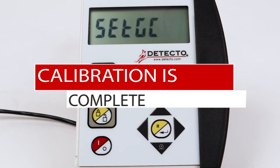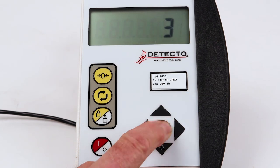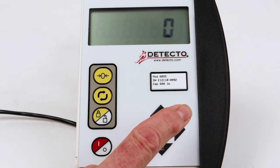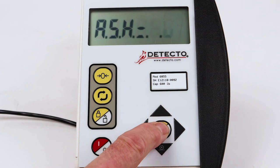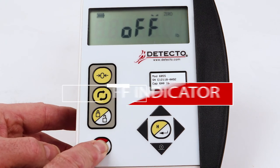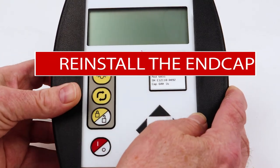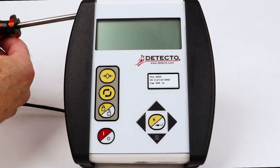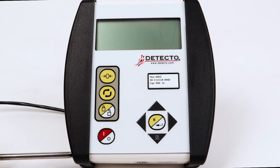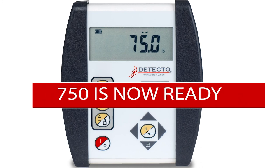Calibration is complete. Press the BMI Enter key repeatedly until the indicator resets and returns to the weight display. Press the on-off key to turn the 750 off. Using the two screws removed earlier, reinstall the end cap. The 750 is now ready for normal operation. Your medical scale is now ready for accurate weighing.